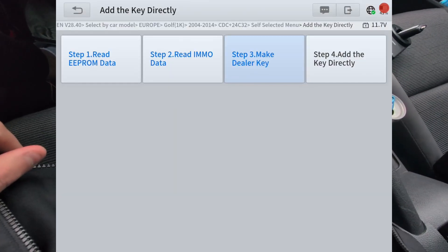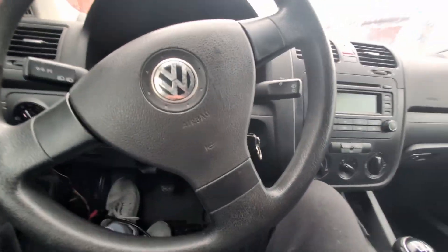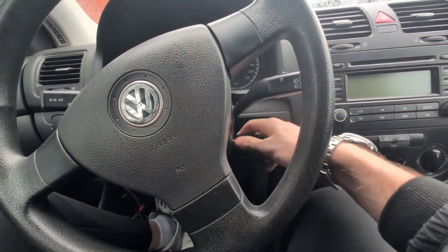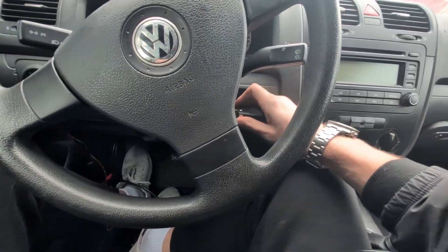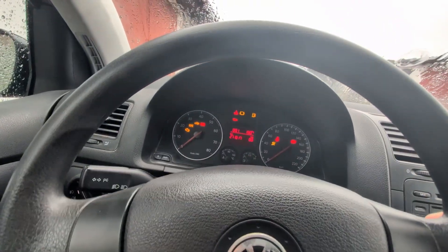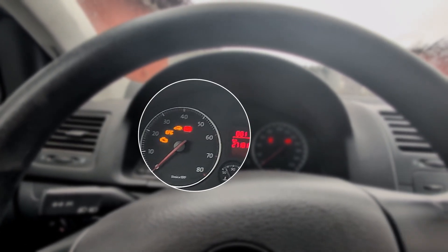Right now we successfully created our dealer key. But like I said, this is only pre-programming — this will not let me start the car. Check this out — out with the old key, let's try the new one. This is the new dealer key, but you can still see the immobilizer light flashing, and that means this key is still not paired to my car.